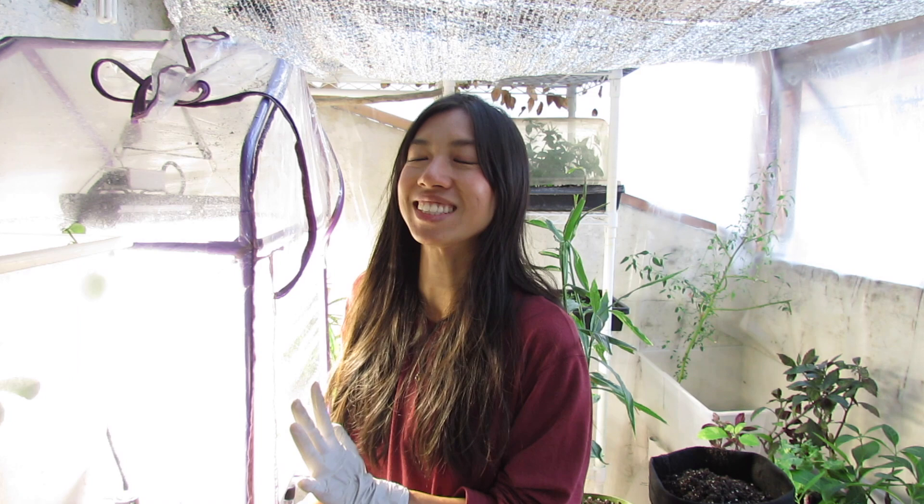One of the most amazing things I'm super happy about with the light is that besides speeding up propagations, there's another plant that wasn't doing really well outside — and that is the wasabi plant.